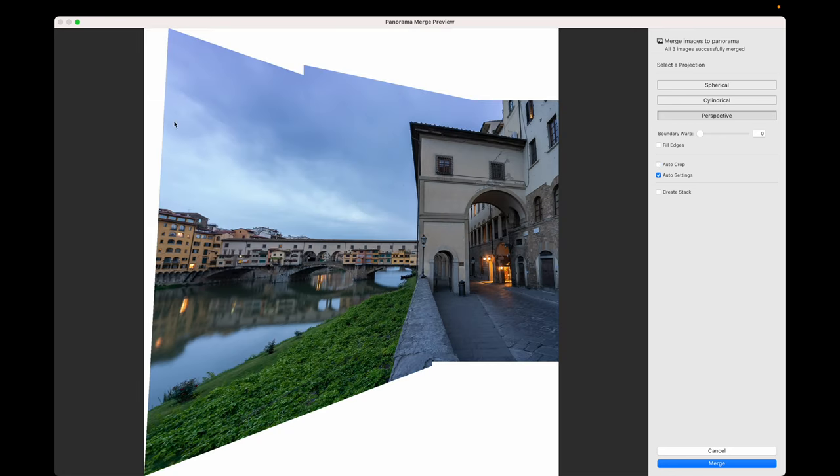If I turn off Auto Crop, you can see the image is quite a broad shot. I turn off Auto Crop because it gives us the ability to crop later — if you leave Auto Crop on, it'll find the average and you'll actually lose some of these buildings on the other side. Auto Settings we don't need either — we'll make those changes shortly when we go back into Lightroom. Create Stack takes the three source images and puts them behind this combined pano image once it's been merged.